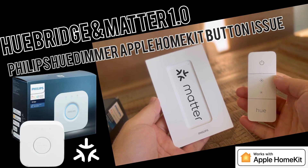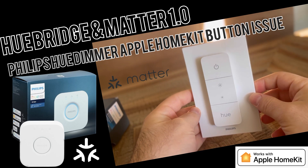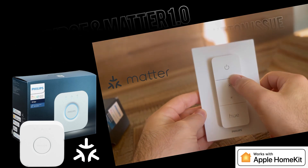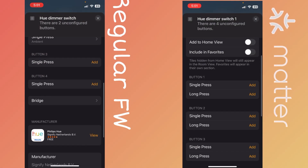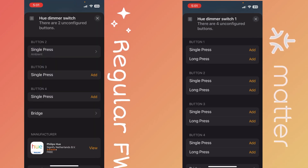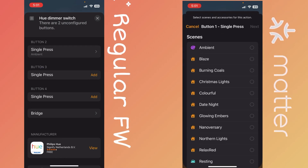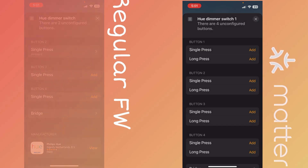In this video I will show you the Hue Dimmer in its Matter version and how it's set up in Apple HomeKit, because we've heard some problems there. I also had a Hue switch as shown before. The good thing is that you can have a single press and long press option with Matter. The problem is the buttons are not lined up properly in Apple HomeKit in the Matter version.